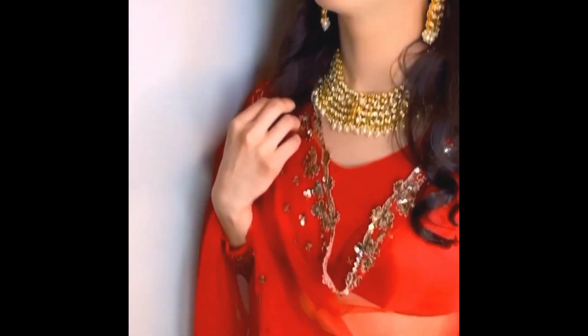There it is — the complete look! Isn't she gorgeous? It doesn't matter which country you belong to; women are women and beauty is beauty. If you like this video, please do like, share, and subscribe, and I will see you next Tuesday again with a very quick and easy tutorial.